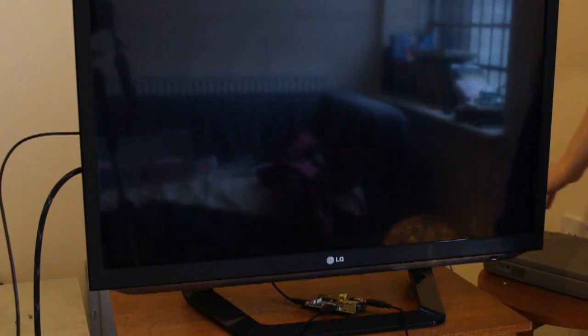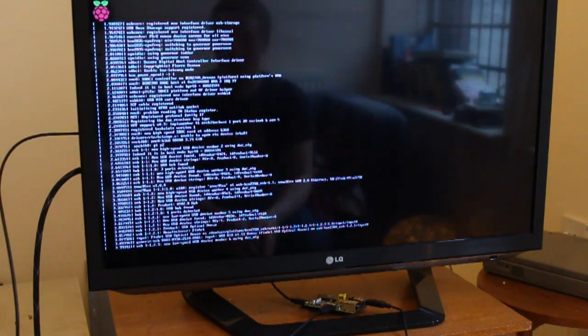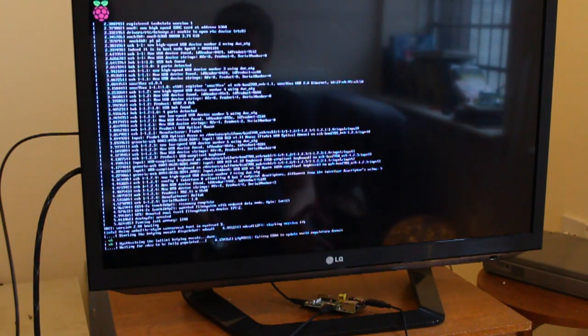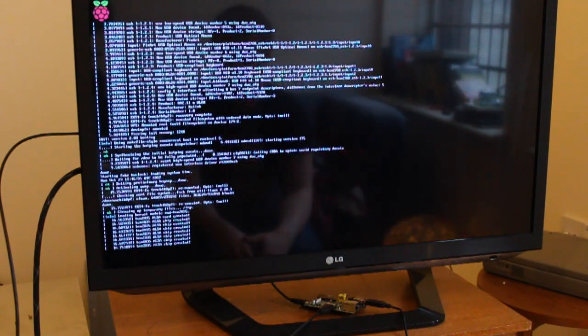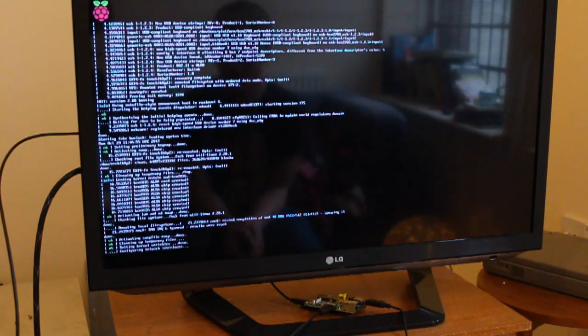So the Pi is plugged in and it's ready to go — I just need to switch it on. So let's see what happens. It's going through the kernel — the startup routine anyway. Linux isn't really my forte, so I don't know much about it. Now it's going to boot into something reminiscent of a DOS shell.